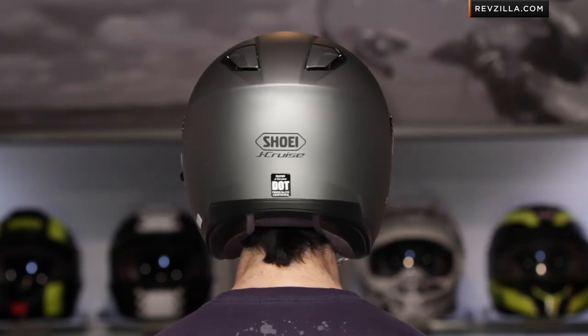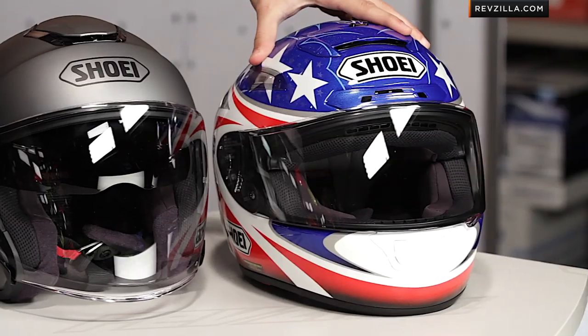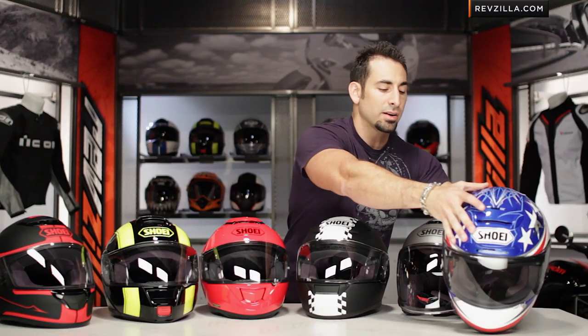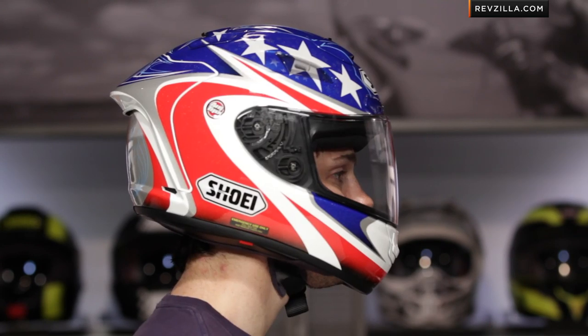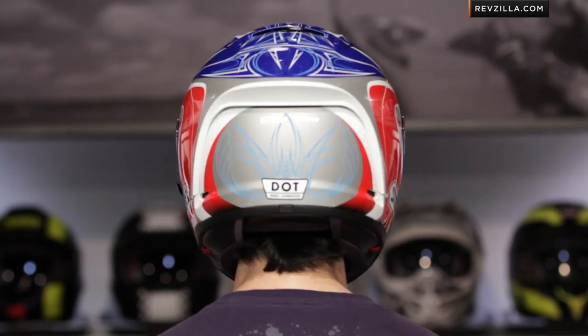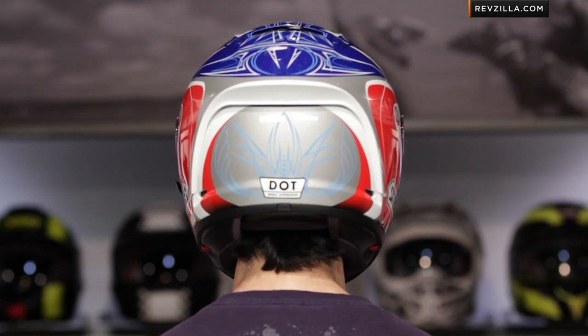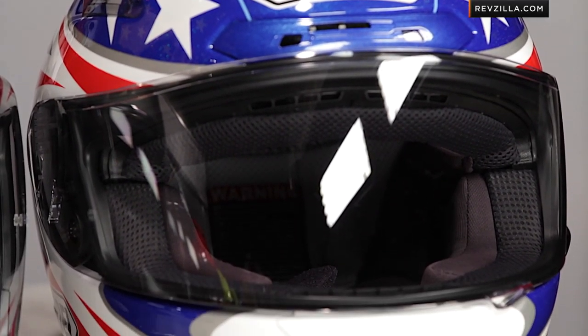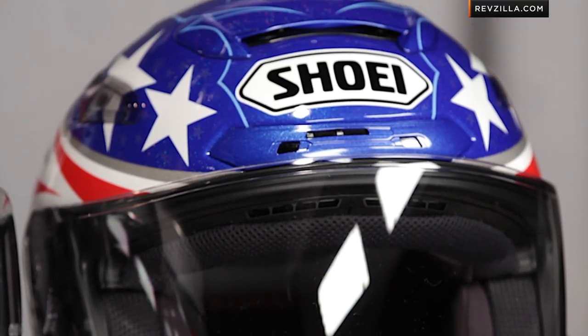The last helmet on the table today is going to be the X12, and the X12 is Shoei's race helmet. Currently we're seeing it on Marc Marquez and Alvaro Bautista, using an integrated spoiler design — you can see it when I bring it over onto the profile here. It has an emergency cheek pad removal system, and it's a bit more of a race fit. It's still going to fit within that intermediate oval head shape, but now it's a little more encompassing around the face and designed to be in the tuck. That spoiler is really happiest creating downforce when the chin is on the tank — that's the X12, a level up in specificity and application from Shoei.